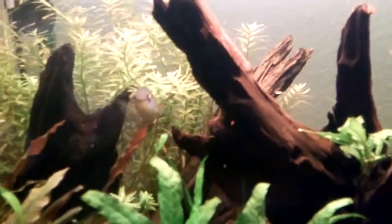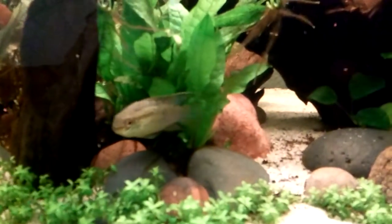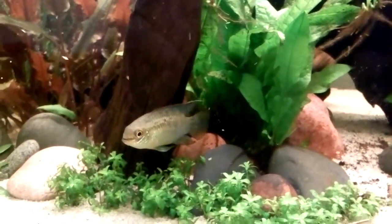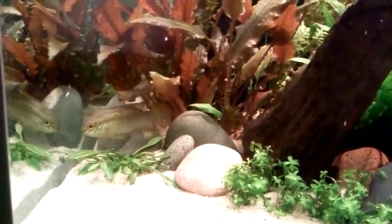They do have a nice kind of wispy tail coming off of their dorsal, which is more prevalent in the males. You can see it right there, kind of tailing off the back of his dorsal fin — it actually sticks out almost all the way to his tail. They have a really deep-bodied cichlid with a little bit more of a rounded head on them.